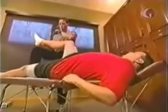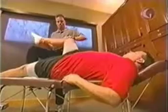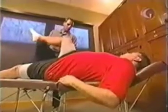What I want you to do is push your heel straight down into the table against me. Hold. Very good. Hamstring.